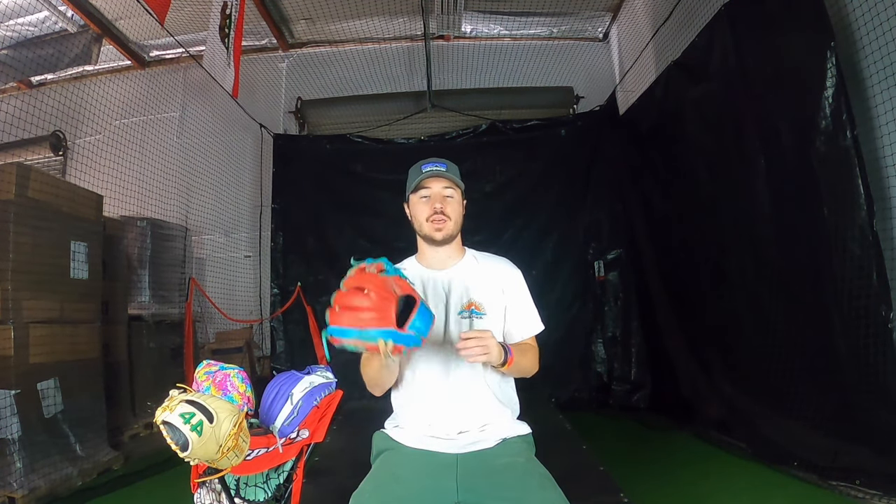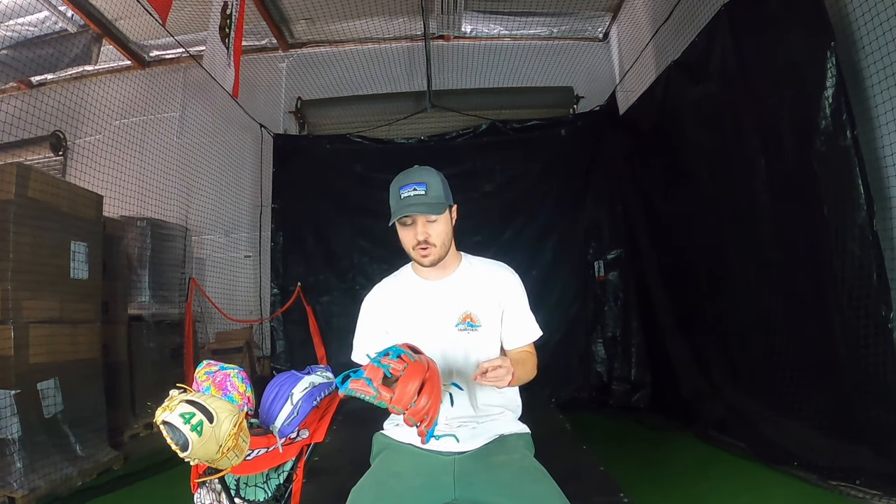Hey guys, what's up? Benny here, and in today's video I'm going to give you guys three very simple tips on how to design your glove more like our pro players' gloves. This is not me telling you how to design your gloves — feel free to make your glove as crazy or as unique as you want. These are just three areas of the glove that I focus on when I'm designing our pro players' gloves.